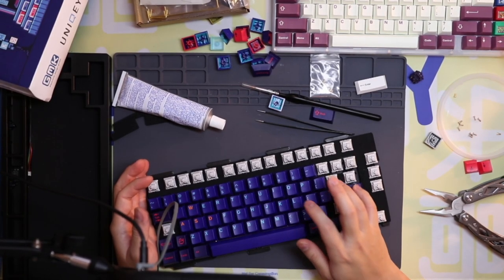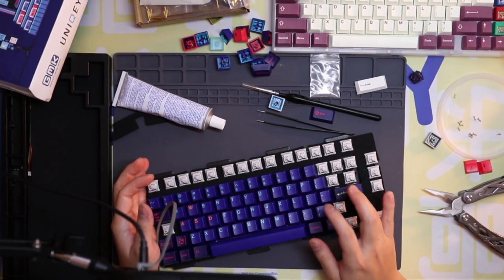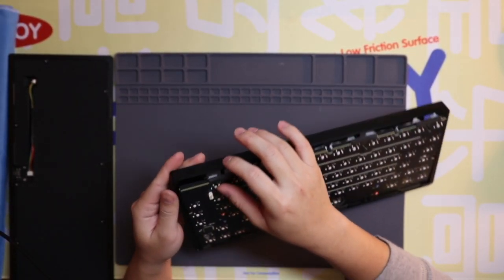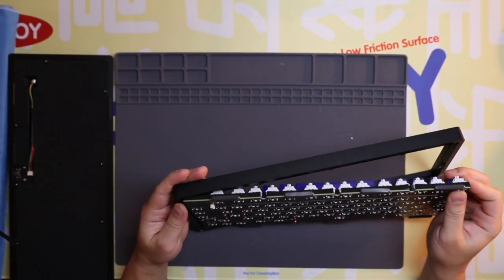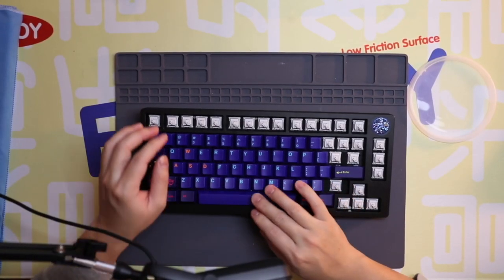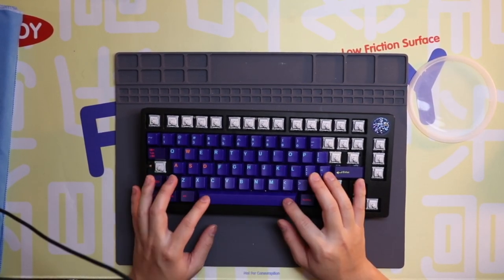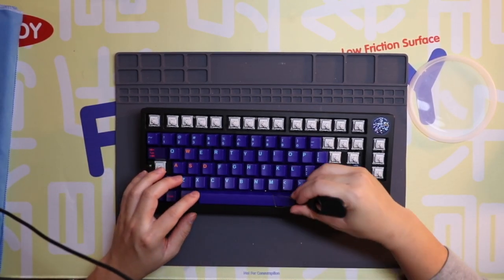That feels really good! I'm happy with what we got here. The spacebar already sounds really good too. This is always the worst part of this board — trying to get it back into the case. How dumb would it be if I did all this and the spacebar was already fine? Actually, no — the spacebar is fine.